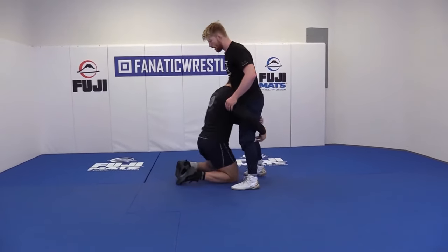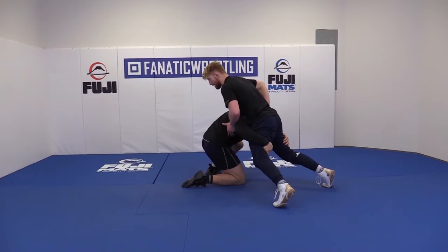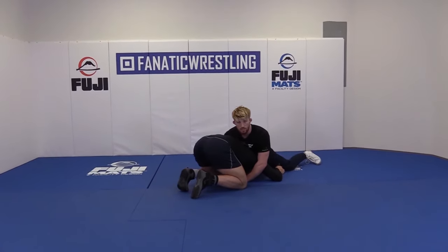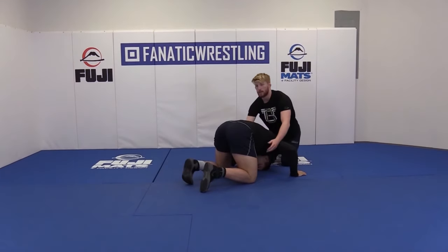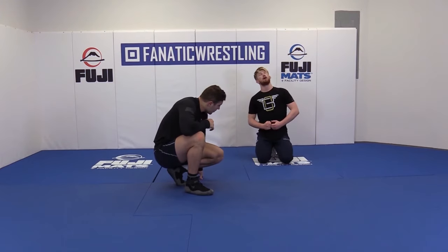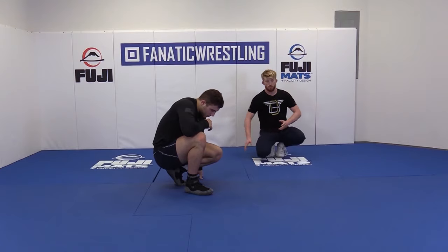So I'm here, I stuff it, get my hips back a little, create a little space, and now I've got to rotate and get over his head to this position. If I can get to here, then I'm going to be OK. But it's really a battle of him trying to keep his head up and turning, looking across, and you trying to drive over it.